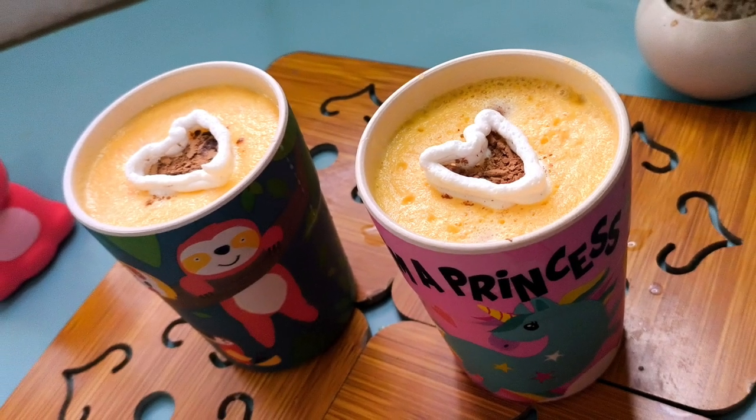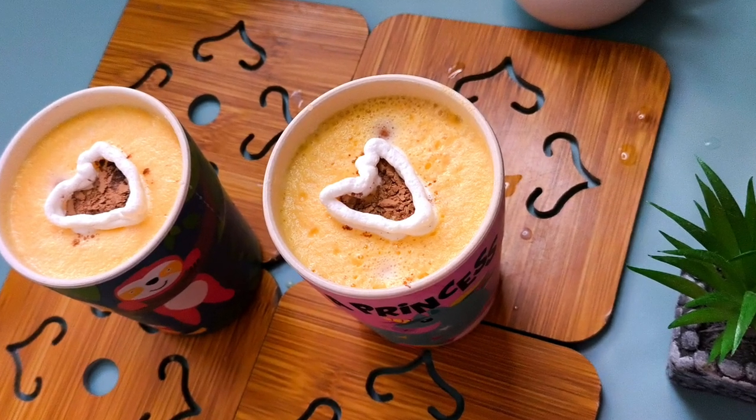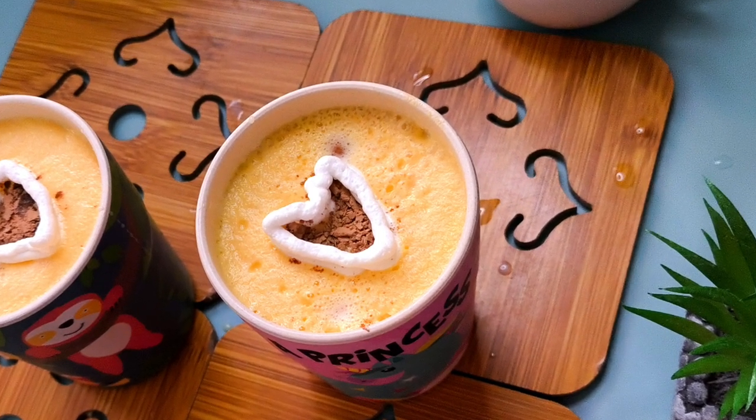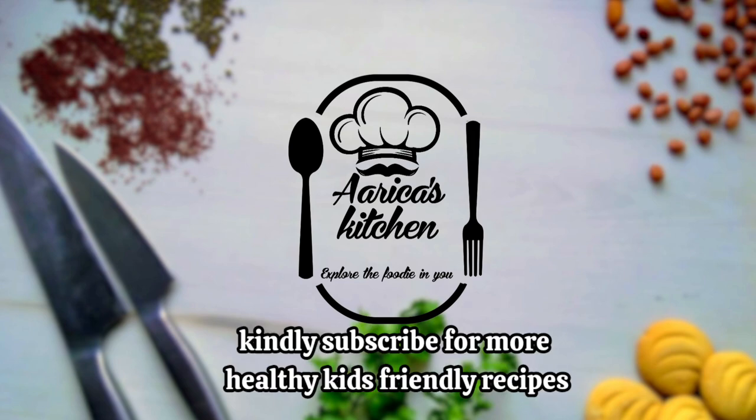If you want to know a healthy, kids friendly recipe, subscribe to our channel. Like this video and share it with your friends and family. Don't forget to subscribe. Thanks for watching.